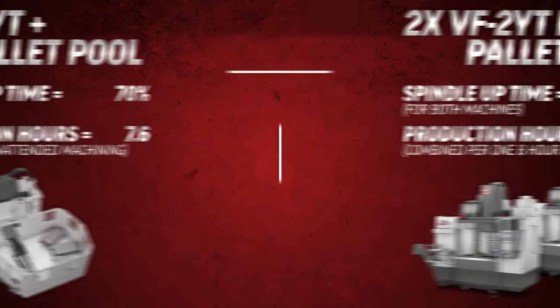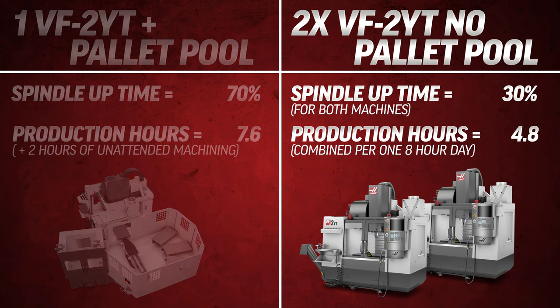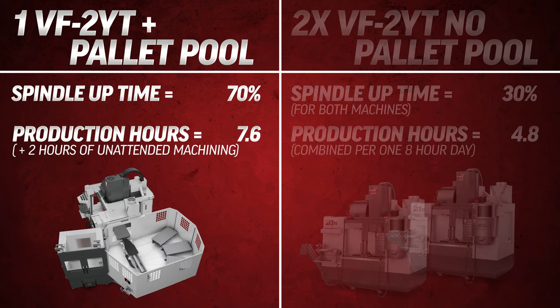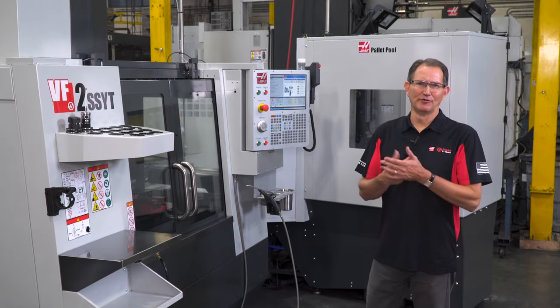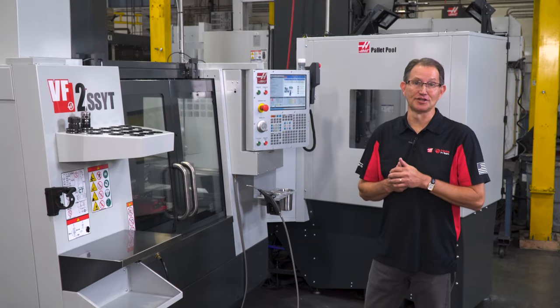Here's a good example. Here we have just two machines each operating at 30 percent spindle uptime, generating a combined total of 4.8 production hours in an eight-hour day. Compare that to just one of these machines with a pallet pool operating at just 70 percent spindle uptime. Throw in an extra two hours of unattended machining at the end of each day and we get 7.6 hours of production. That's an increase of over 58 percent — 58 percent more productivity.